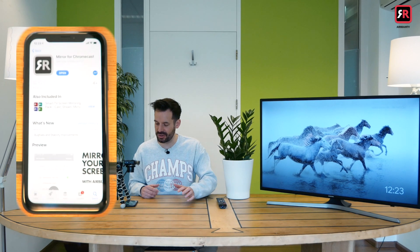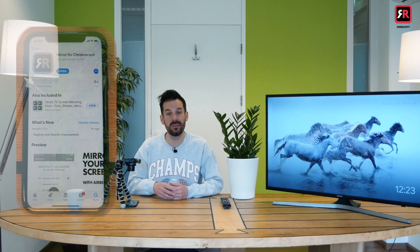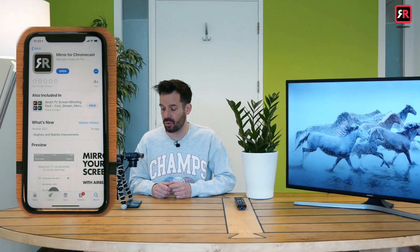If you head to the App Store on your iPhone — I'm using an iPhone XR running iOS 12 — you'll find the Mirror for Chromecast app. You can search for that by 'Mirror for Chromecast' or type in 'Airbeam TV' and find it that way. Download the app to your phone and we are ready to go.